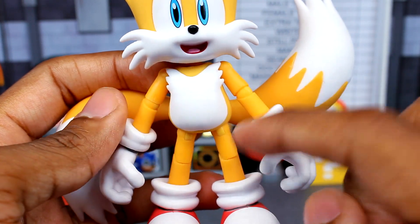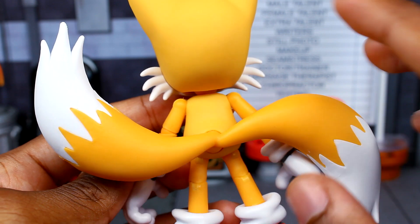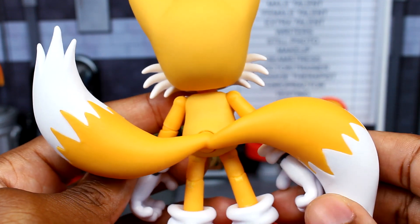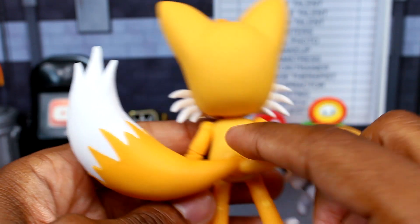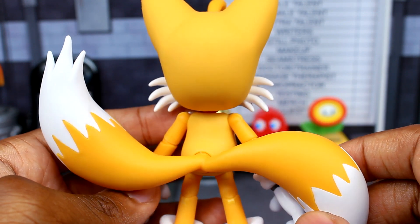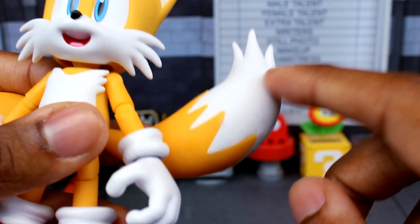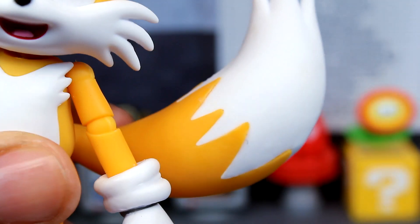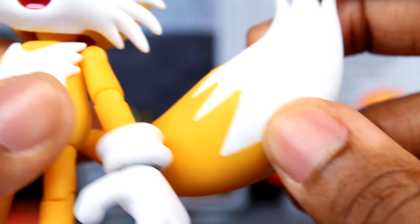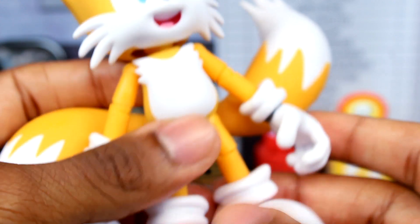Looking at the torso — the arms, legs, and tails appear to be the same color, but the torso and head look like a lighter orange. They're actually about the same color as the joints at the knees and legs. The tails sculpt is pretty nice — the white is a separate piece and looks well done, though you'll probably see some minor gaps there. The shoes look really clean with details on the bottom and peg holes for the stand.